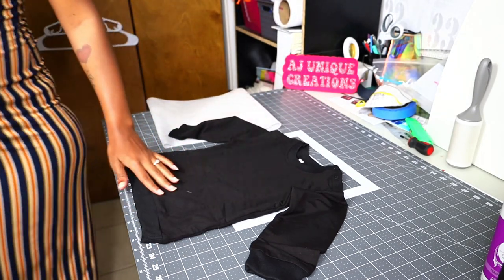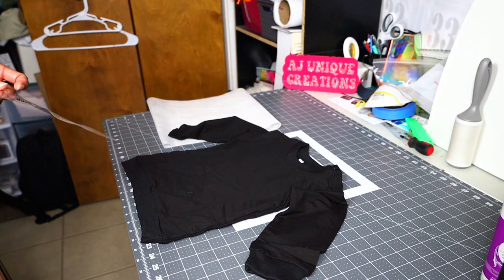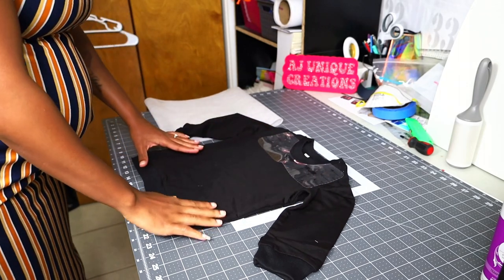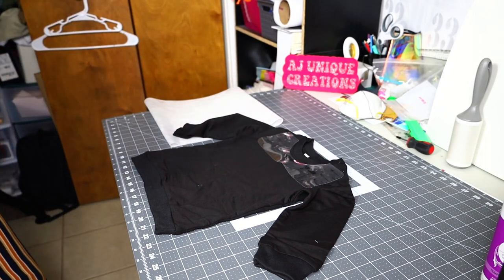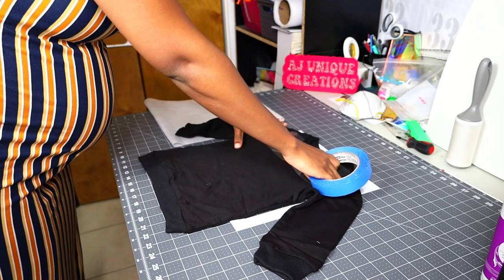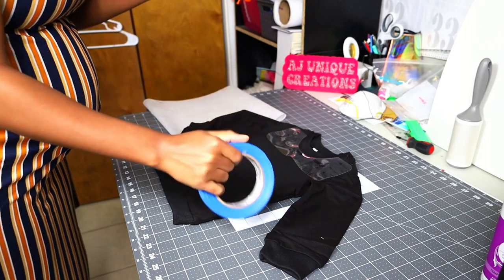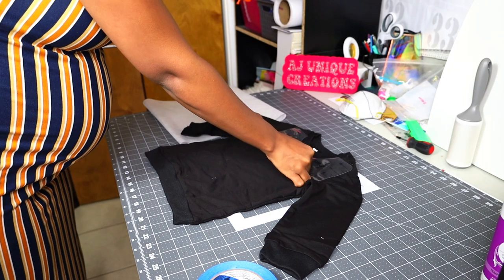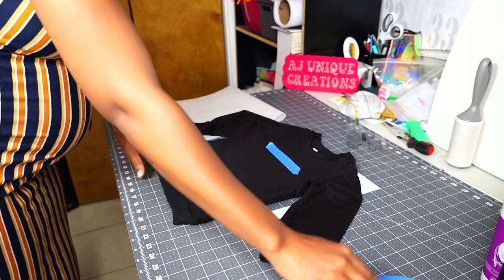I'm going to use my T-shirt ruler — it helps me align and know where to place my hoop, especially for the size of the shirt. I also put blue painter's tape to mark where the design should start. On a toddler shirt the design should start here, so I'll need to hoop the design a little higher. I believe it will fit.